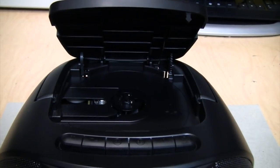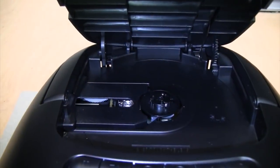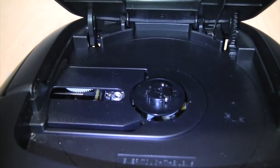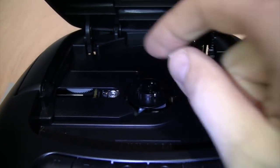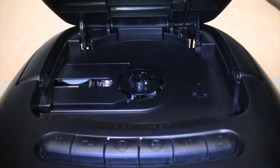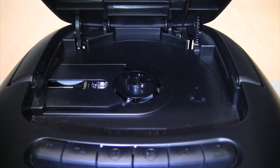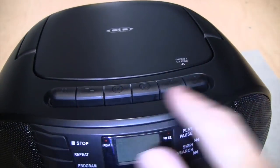One design flaw is that when you have the handle up, you can't open the CD door all the way — you have to lower the handle to let it open all the way. One possible cause for those CD player complaints is that with this kind of top-loading mechanism, the lens is very susceptible to dust getting on it, so you may need to clean the lens more often than with a component-style CD player.